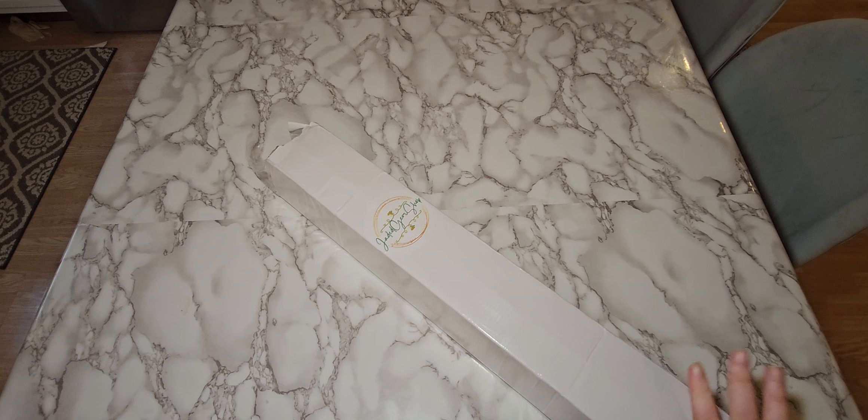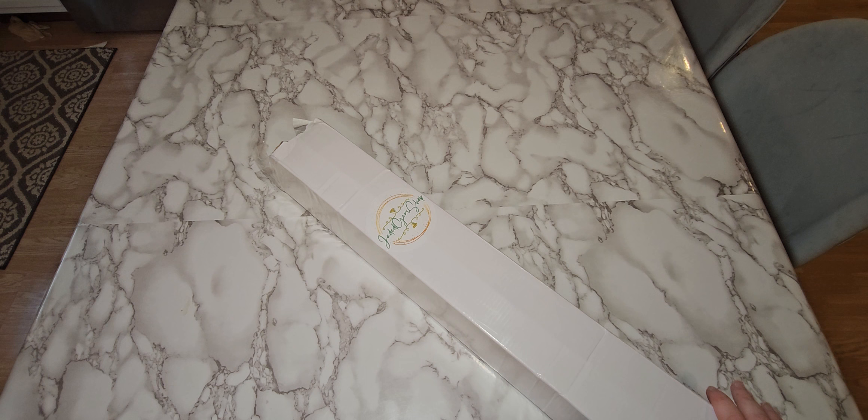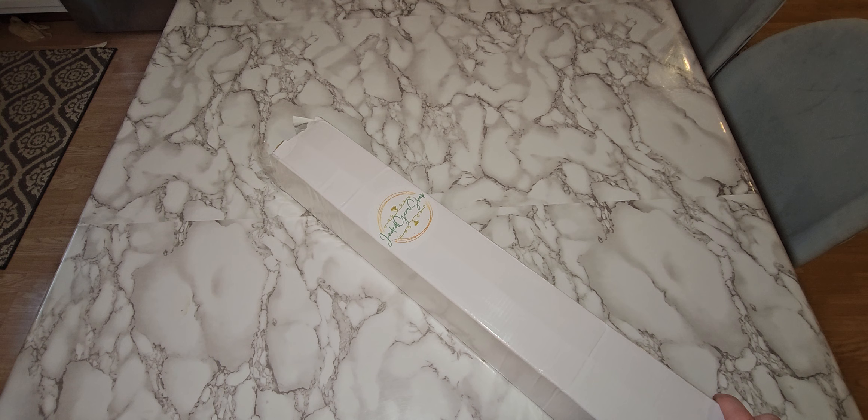I ordered this — I want to say I ordered it at the end of January, maybe beginning of February. So it took a while to get, but that's okay. It was very transparent on the website that it could take three to 12 weeks, so I wasn't expecting it quickly.